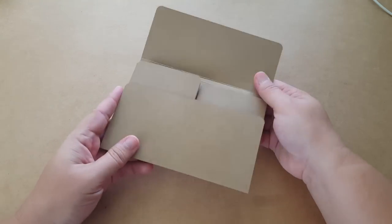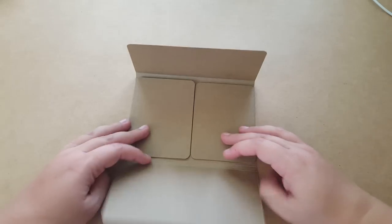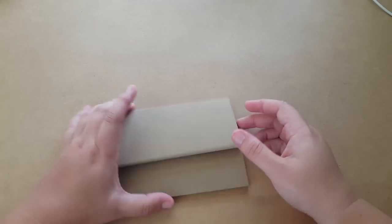Hello! Today we're going to make a quick mini album. I'm going to show you the sample - it's not decorated or anything, but this is what it looks like. It opens like this and then those pull out. I saw this on Pinterest and I thought I would give it a try.